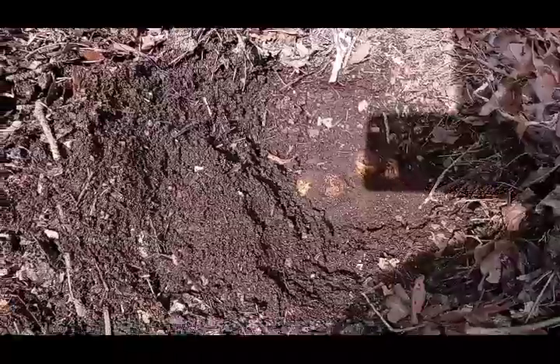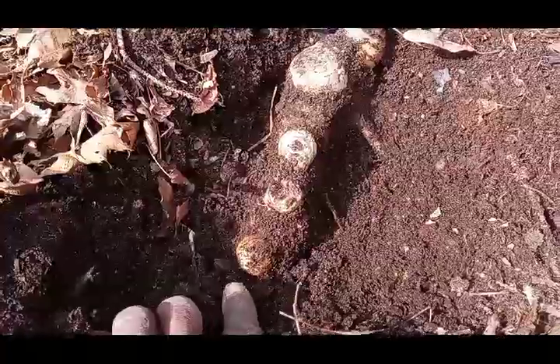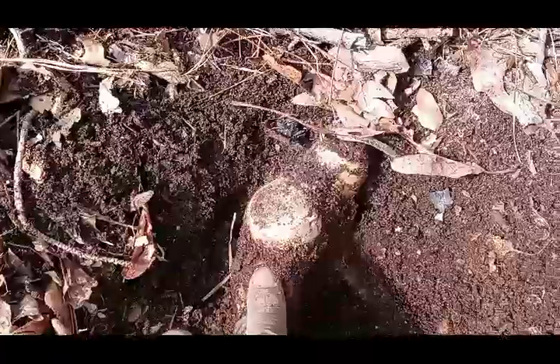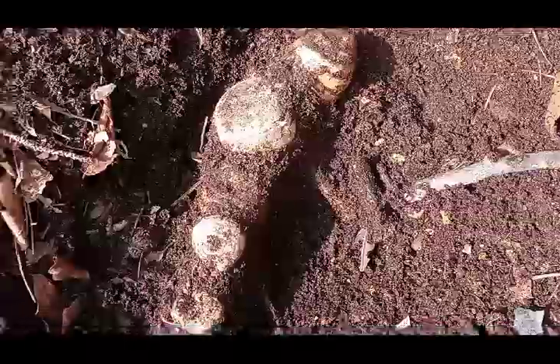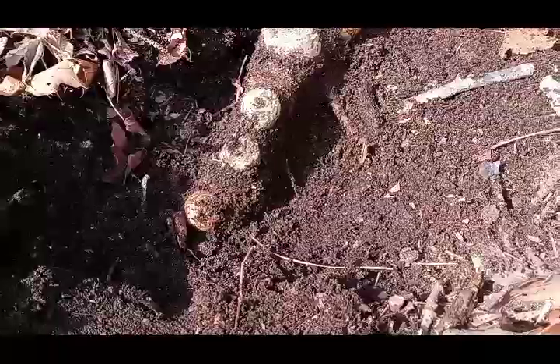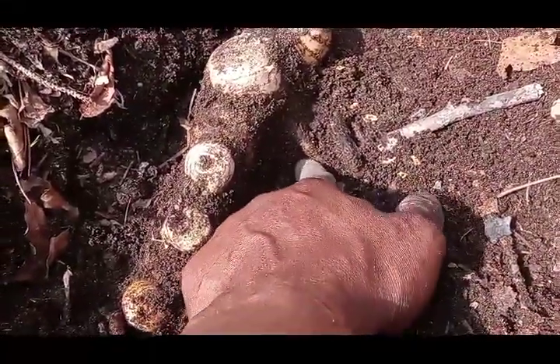I'm showing you three pieces right now because the biggest one — I've never seen this size before. It's pretty incredible. Nice size gingers, right? Look at that one. I mean, I have a big hand. Look at the size of that. It starts here — look at the size of this thing, and it was still going. It's got monster roots coming off of it.